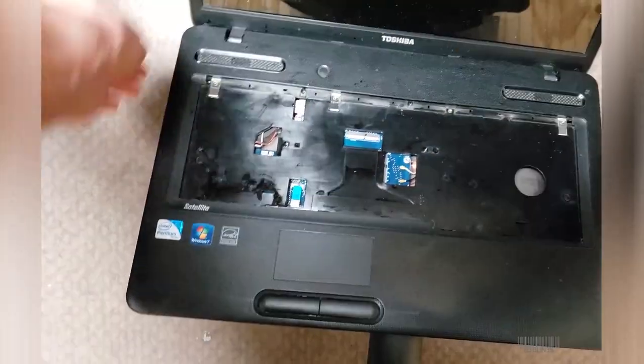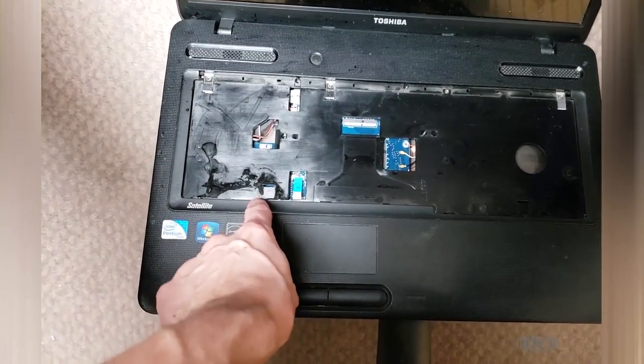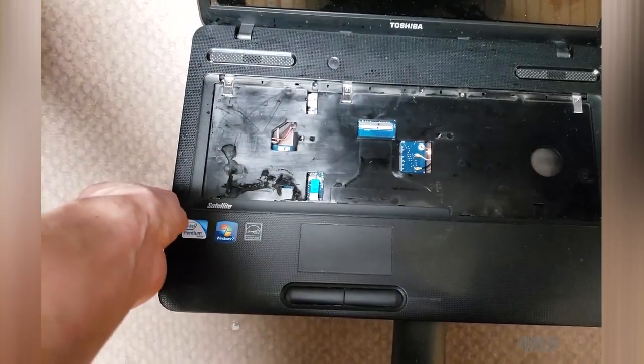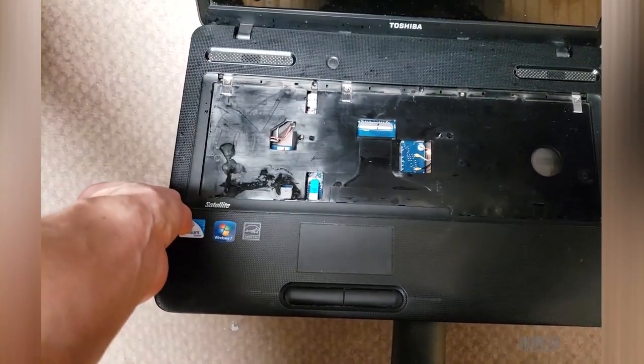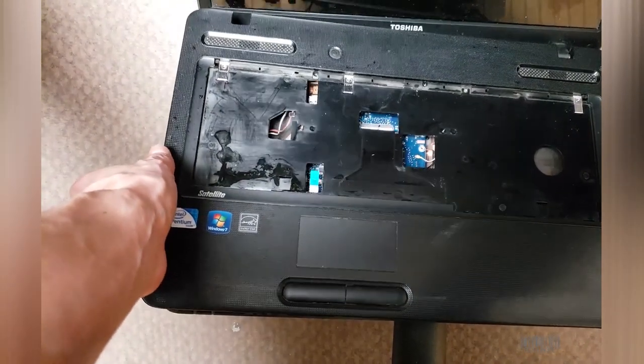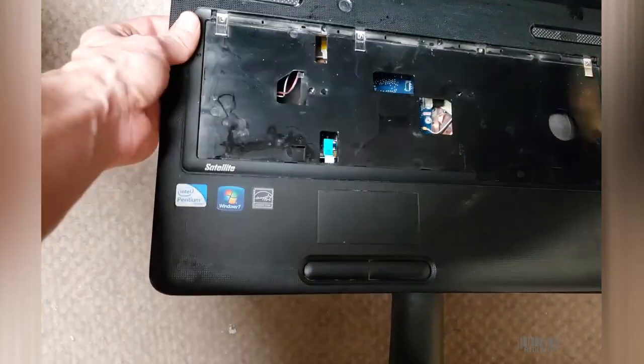First step, pull the keyboard out. When the keyboard's out, see if there's any liquid that passed. There's definitely some liquid passed here, so I'd be cautious about powering this thing on. What I did next is I pulled off this top portion.